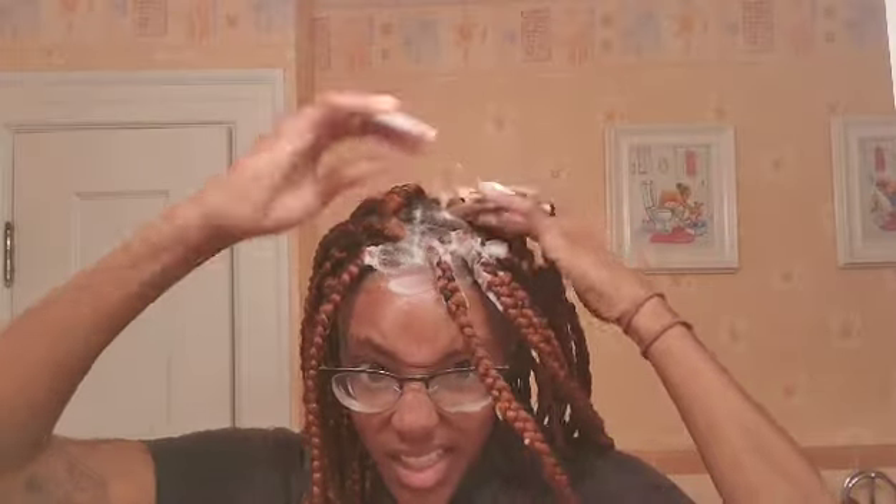I'm going to get the root — just going to get my root, get the edges.